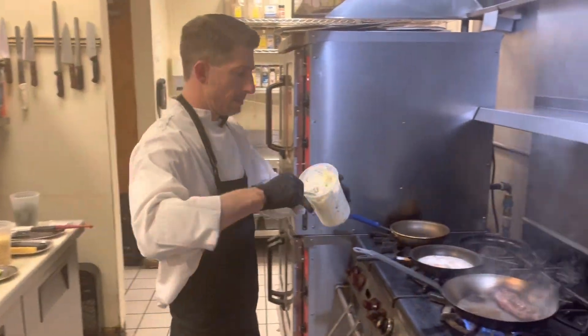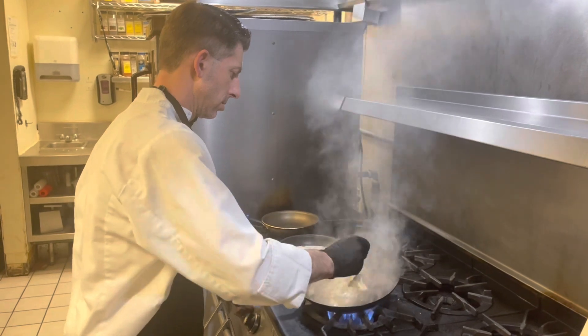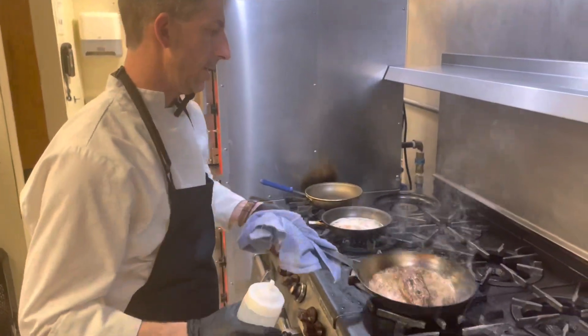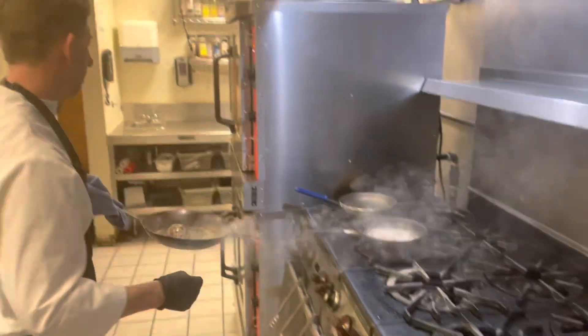I'm going to take that same ramp butter and we're going to butter baste our steak here. Take it off the heat, deglaze with a little bit of white wine, and now we're going to go right into the oven with it.